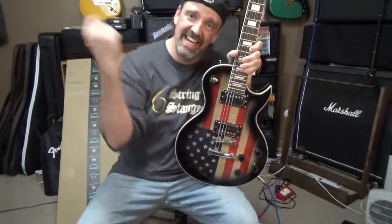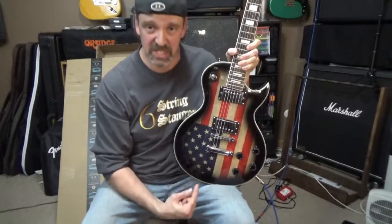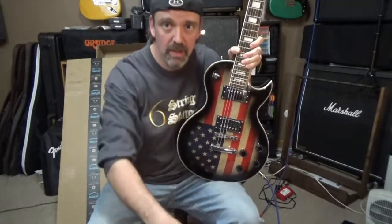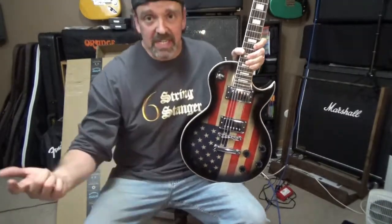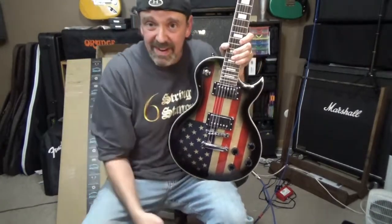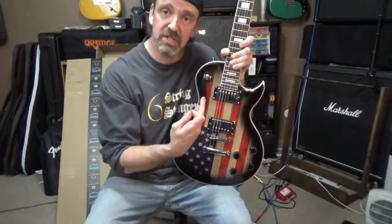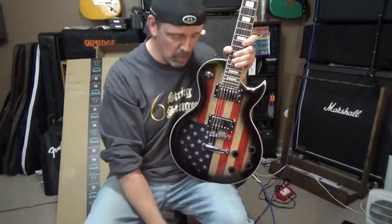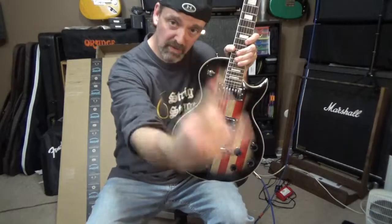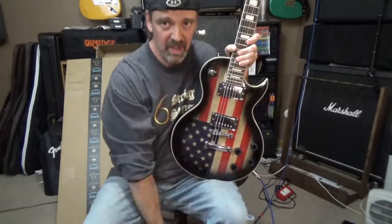Alright guys, that'll do it for this video. This is the Leo James Single Cut Deluxe — Badass Guitar. That's all I've got to say about it. If you want to get one, get one; if you don't, it's whatever. I decided to share this with you guys, hope you enjoyed it. We'll see you guys in the next video. Rock on everybody — it's all about the music. Later.